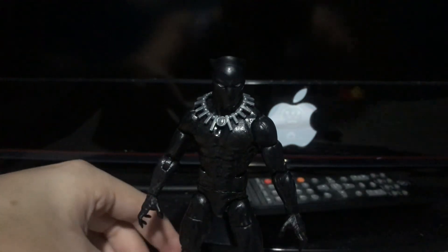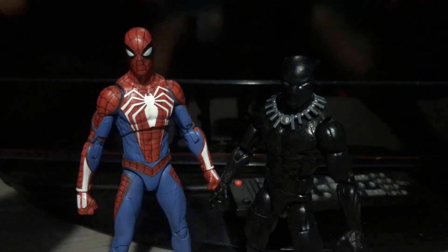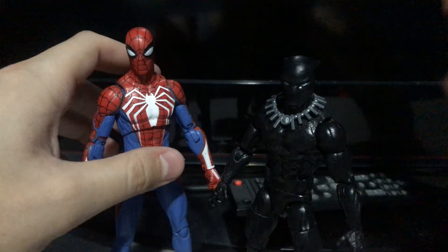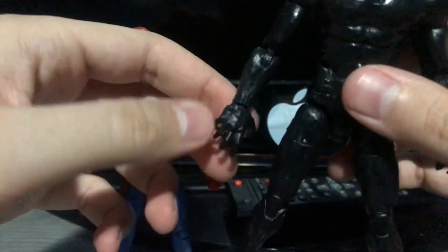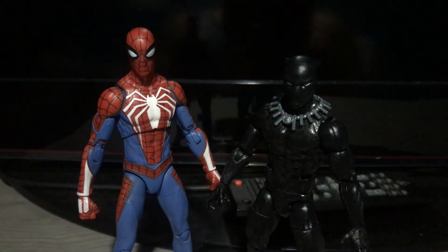I just wanted to make this little quick update video on two figures that I modified. Again, thanks to Parallel Universe for showing a video on how to mod the Spider-Man figure — how to mod the torso and the head. And thanks to Pounds 978 for how to remove the paint from not just this figure, but any figure if you want to customize them. But yeah, that's what I did. I'm very happy with these two figures now. Anyway, that's pretty much all I have to say. I'll see you guys next time.